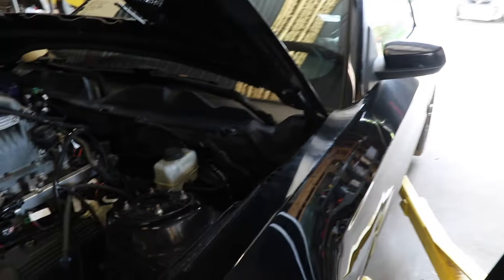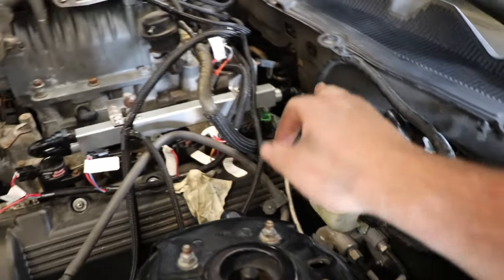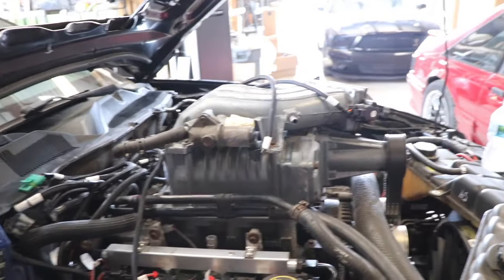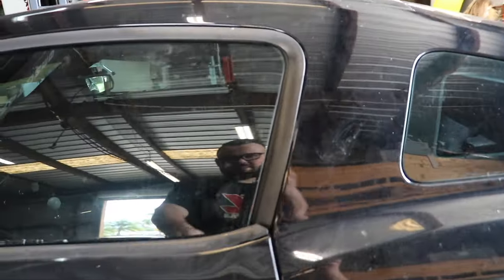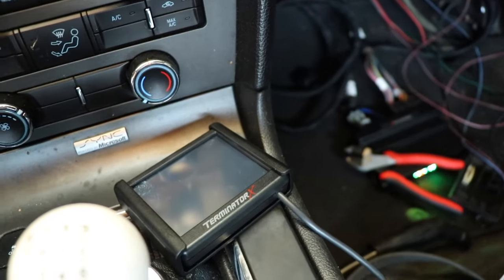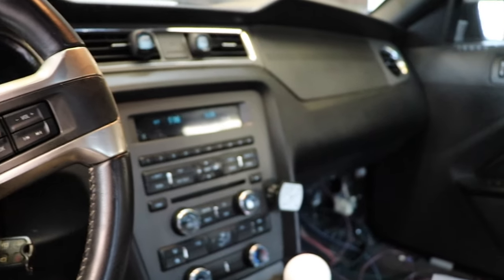We're going to wrap that up for today — I gotta head out to the track. We got the fuel system mostly ran: the feed lines are here, Y-blocks here, we got one of the rails hit right there, got the aftermarket rails hooked up. It might look like a little bit of a mess right now, but it's not too bad. The Holley has power, so we're definitely in business to be starting up here pretty soon.